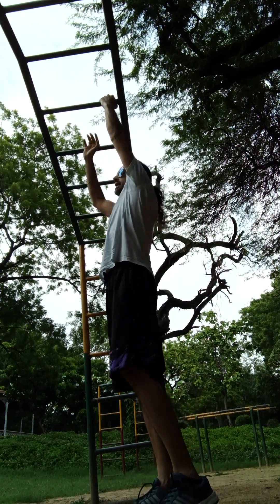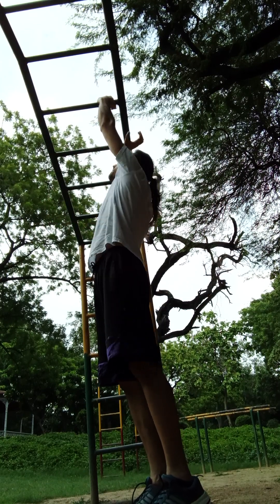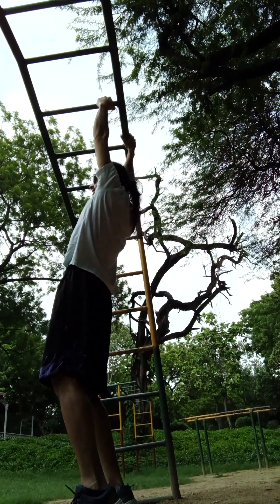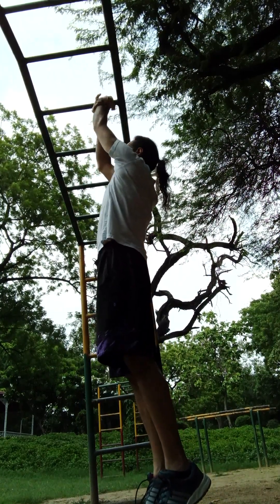Now we'll go a little higher. You may want to, if it's too tough for you, use this hand and sort of pull yourself up that way initially to build the strength. Once you build the strength, then you just go.